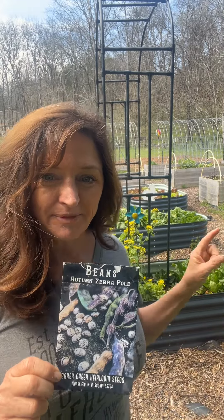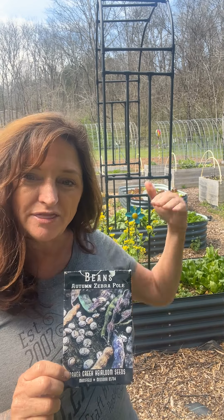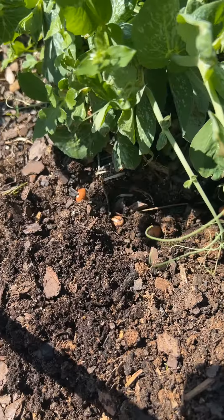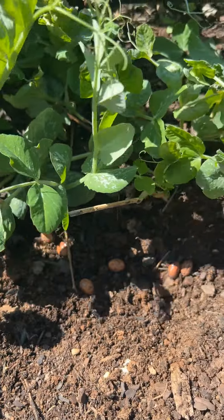Hey everyone, welcome back to my garden. Today I'm planting some pole beans, not just any kind of pole beans — I am planting some autumn zebra pole beans. I got these from Baker Creek. I'm going to plant them at the base of my Ollie Garden arches. I've got three arches in a row and it makes a really amazing dramatic tunnel. So let me show you how easy it is to plant some pole beans.